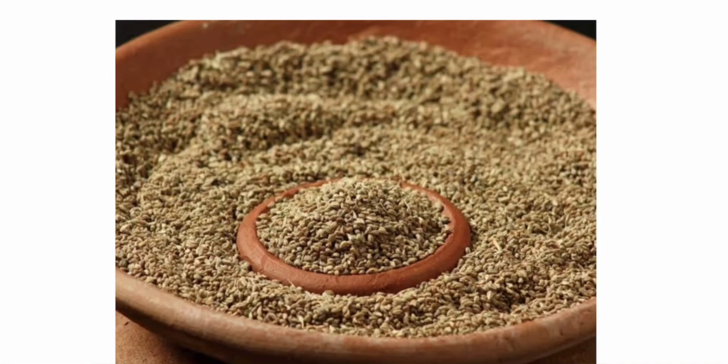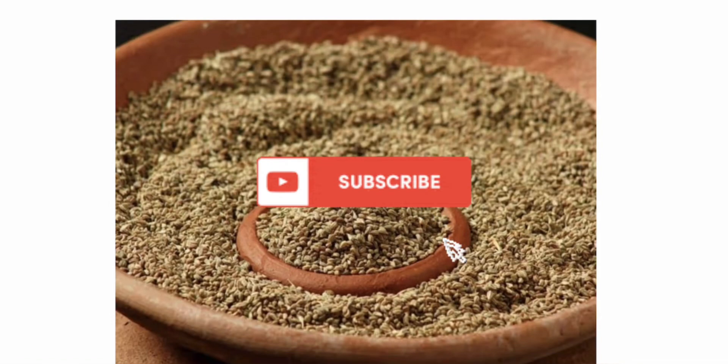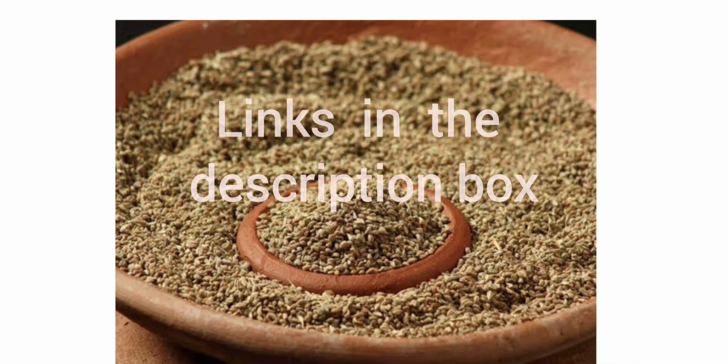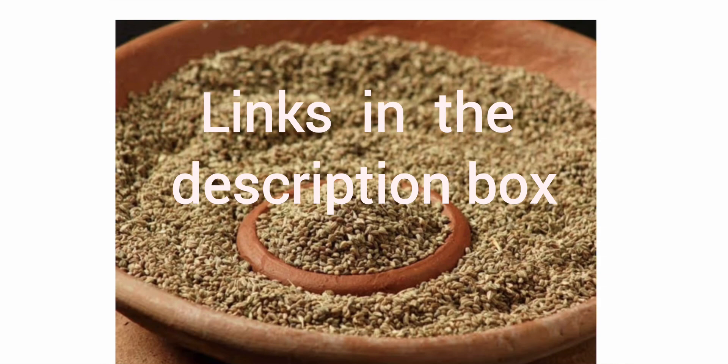Hi everyone, welcome to my channel. In the previous video I spoke about different health benefits of carom seeds. In this video I will talk about different ways that we can use carom seeds, which are also called ajwain seeds, for different health problems. I'm adding links of some good quality carom seeds that I personally use in the description box below — you can check them out.